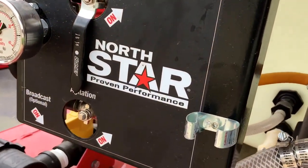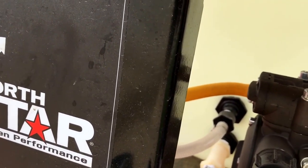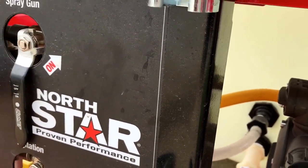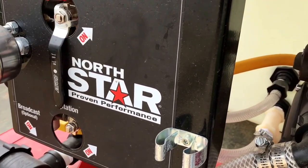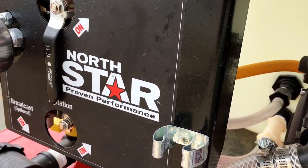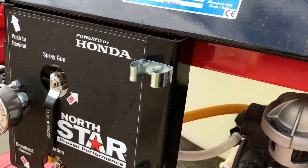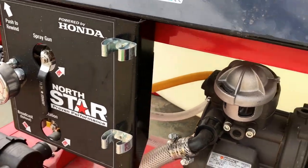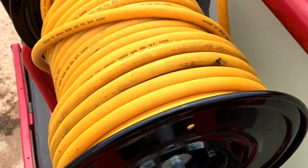I removed the agitation valve — that's used for chemicals and fertilizer. It's basically a tank recirculate, similar to the tank fill recirculate valve on a fire truck. If that valve is on, you won't get pressure on your hose. I removed it so it wouldn't cause any confusion since we won't be spraying any chemicals or fertilizer. That's it — this completes the videos on the operation of the brush truck.